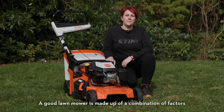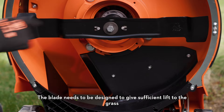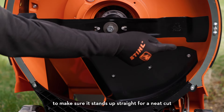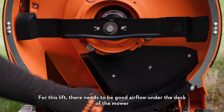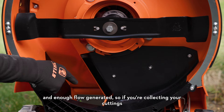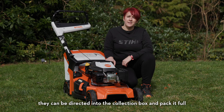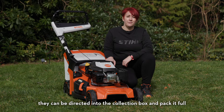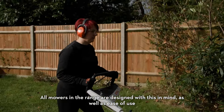A good lawn mower is made up of a combination of factors. The blade needs to be designed to give sufficient lift to the grass to make sure it stands up straight for a neat cut. For this lift there needs to be good airflow under the deck of the mower and enough flow generated, so if you're collecting your cuttings they can be directed into the collection box and pack it full. All mowers in the range are designed with this in mind as well as ease of use.